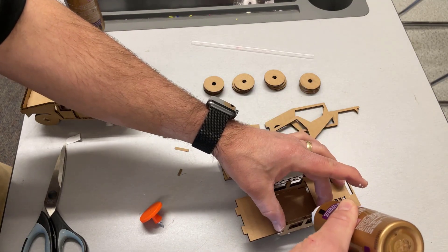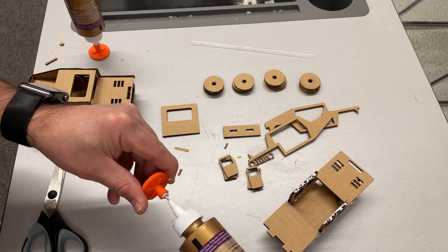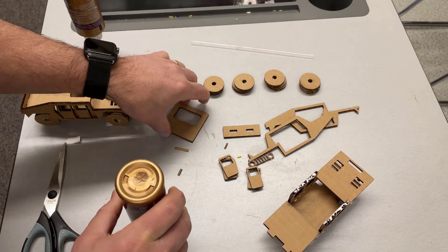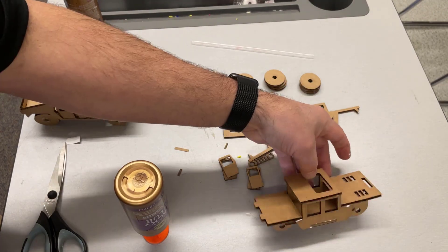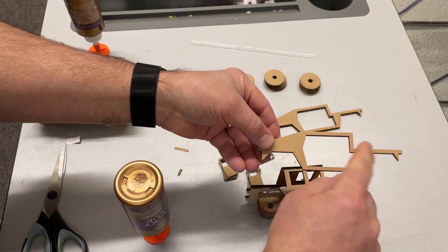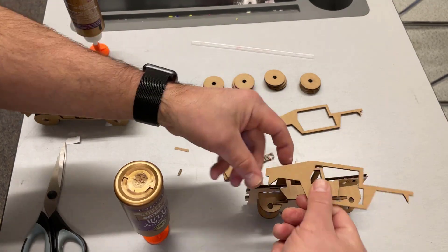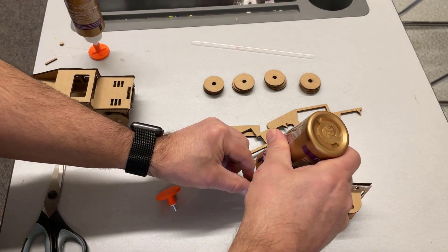Now we can put on our sunroof. Once again we just put glue on this top area, cap your glue, and drop the sunroof in place. We can lay it on its side, and now it's time to find the clean side — make sure you don't have labels on yours — and glue it in place as well.